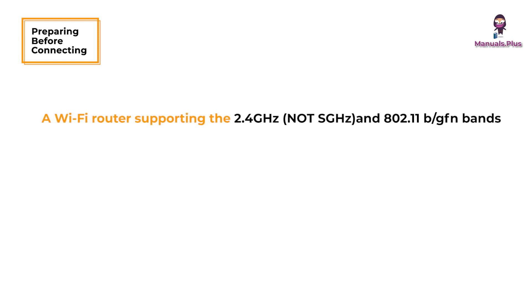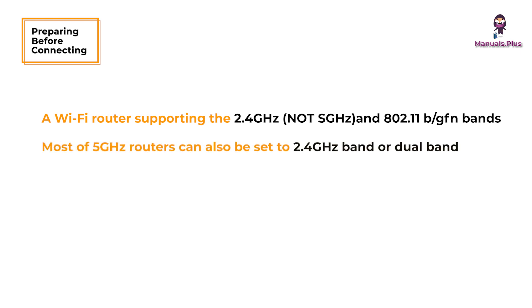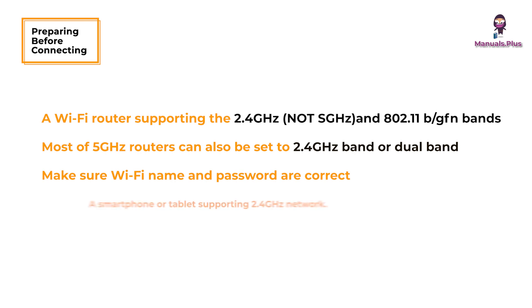Preparation before connecting: you need a Wi-Fi router supporting the 2.4GHz band (802.11b/g/n). Most 5GHz routers can also be set to 2.4GHz band or dual band. Make sure the Wi-Fi name and password are correct, and use a smartphone or tablet supporting the 2.4GHz network.